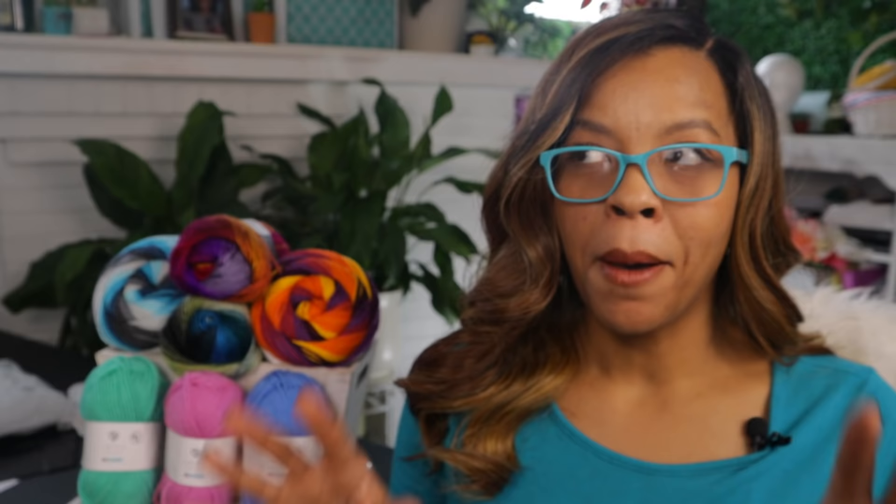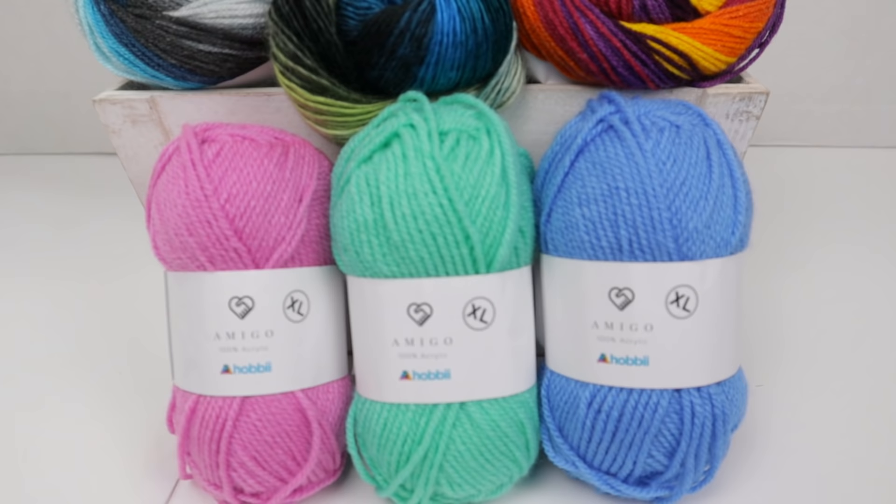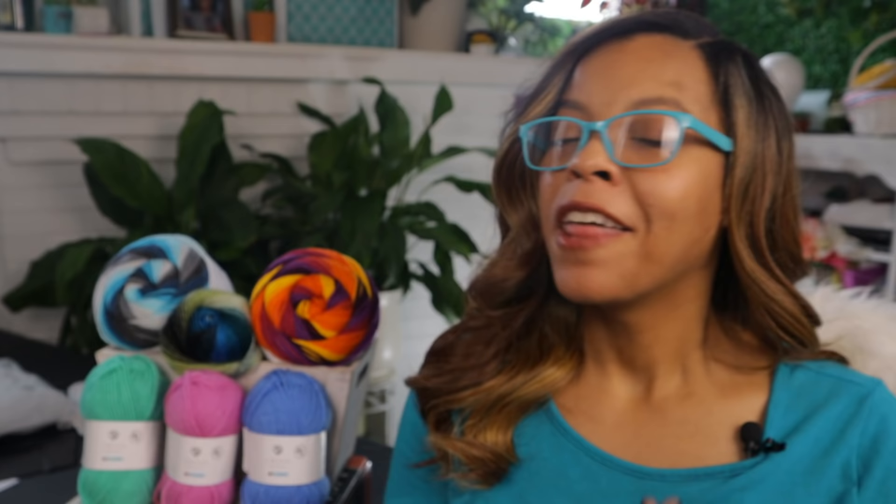Their yarn selection is amazing, so I was like a kid in a candy shop browsing through their website, but I didn't realize all the yarn that I picked out was acrylic. Color and texture is what catches my eye first, so don't kill me. I love texture. This review is gonna be short and sweet and to the point — we're gonna check out how it feels, how it crochets, and the final results. So let's take this down to the table.